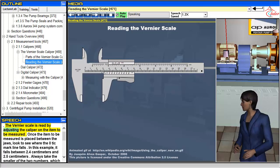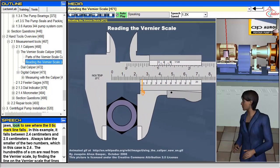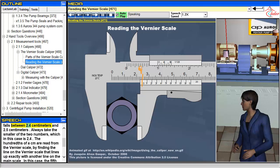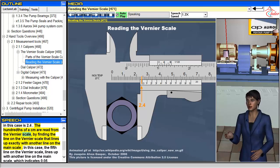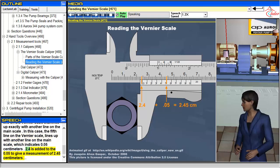The vernier scale is read by adjusting the caliper on the item to be measured. Once the item is placed between the jaws, look to see where the zero tick mark line falls. In this example, it falls between 2.4 centimeters and 2.5 centimeters. Always take the smaller of the two numbers, which in this case is 2.4. The hundredths of a centimeter are read from the vernier scale by finding the line on the vernier scale that lines up exactly with another line on the main scale. In this case, the fifth line on the vernier scale lines up, which indicates 0.05 centimeters. 2.4 is added to 0.05 to give a measurement of 2.45 centimeters.